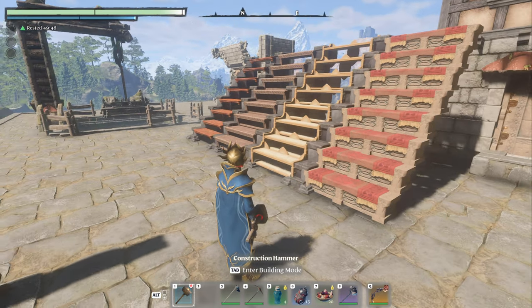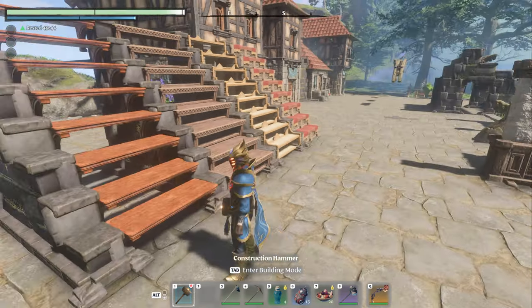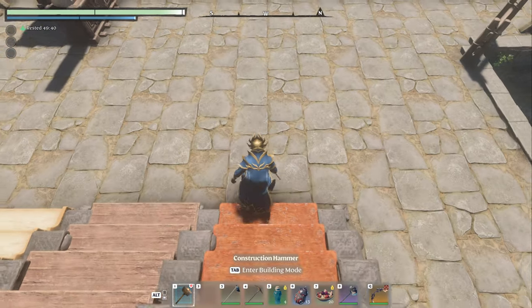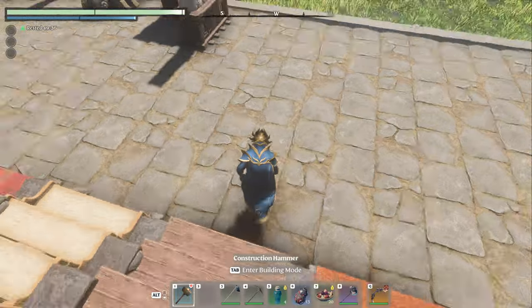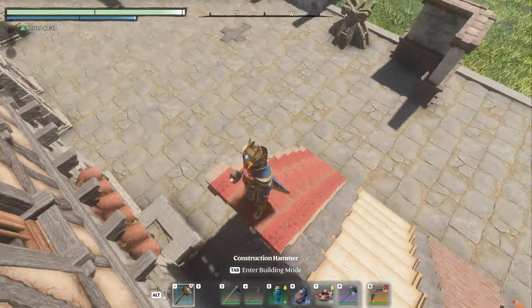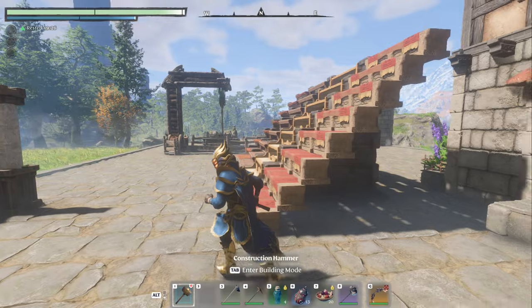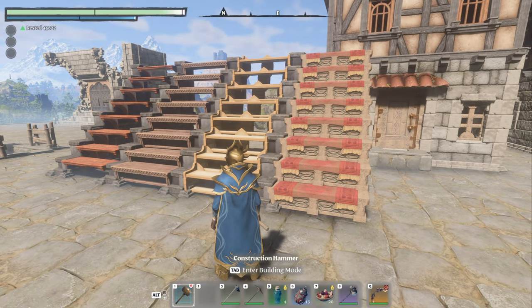Welcome back everyone. As you can see, we have more stair options and they work just fine. Going down is a little weird — you kind of fall down them — but going up they work perfectly fine, including this beautiful carpeted... this is the stone bench. I'm going to show you what they are, we're going to build one, and I'm going to show you how you make them and what you can do here.